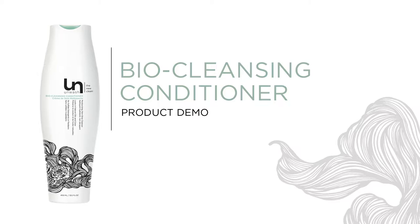Unwash Bio Cleansing Conditioner is our foundation product. It's designed to replace shampoo and conditioner. It gently cleanses the hair without stripping away its natural oil.